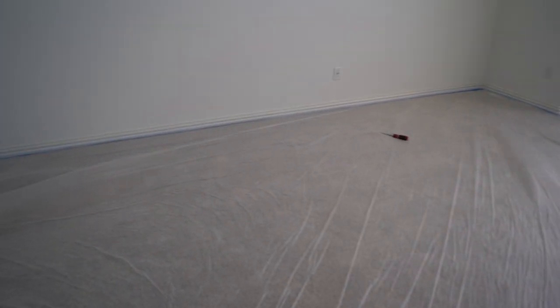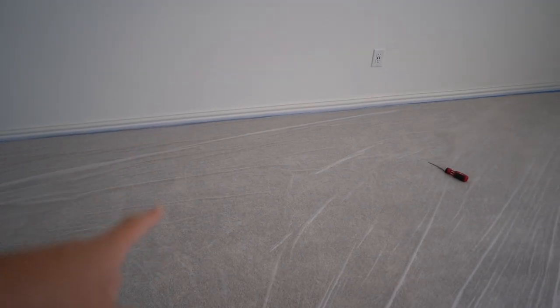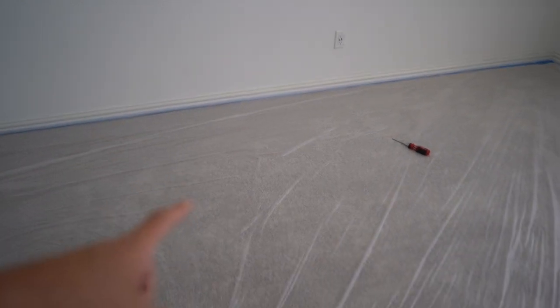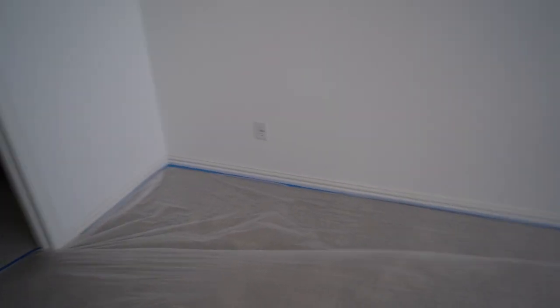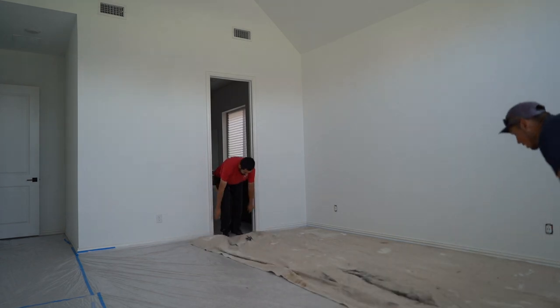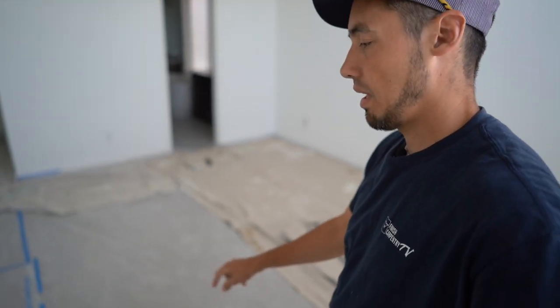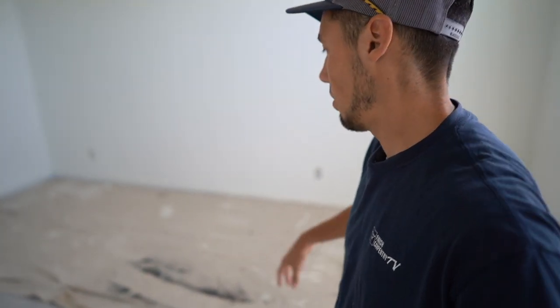First things first, we got the floor protected so now we can actually snap our chalk lines. When it comes to snapping lines on carpet, take our word for it — cover the floor, because you'll never get that blue chalk out of the carpet. It's pretty miserable trying to do that. Now we can bring some ladders in. If we put the ladders just on this thin plastic it just stabs a hole through it, so we put the drop cloth on top of it. We've got all this covered now.